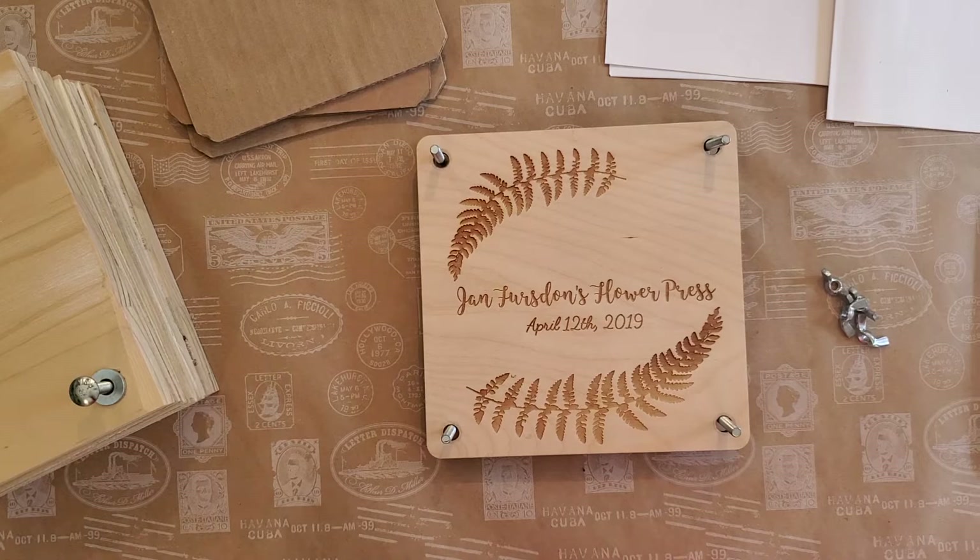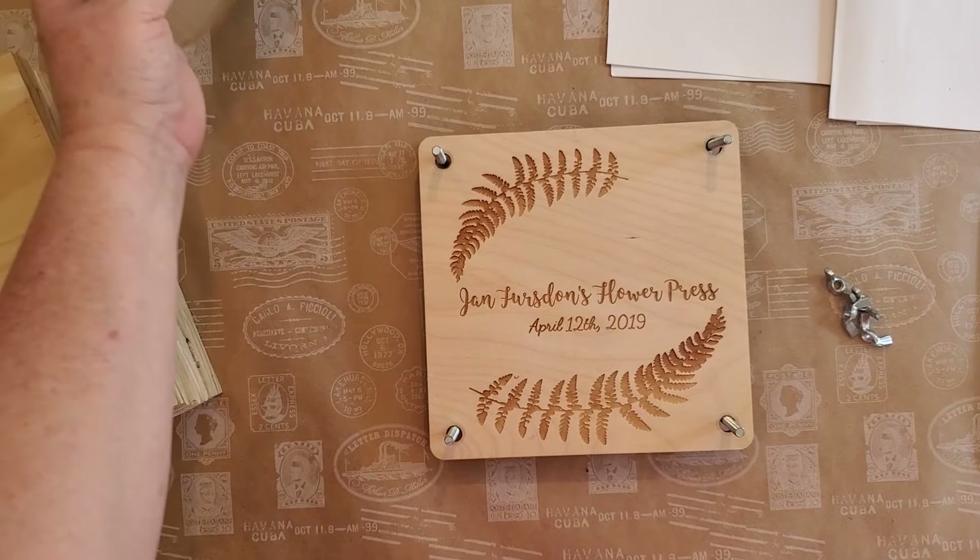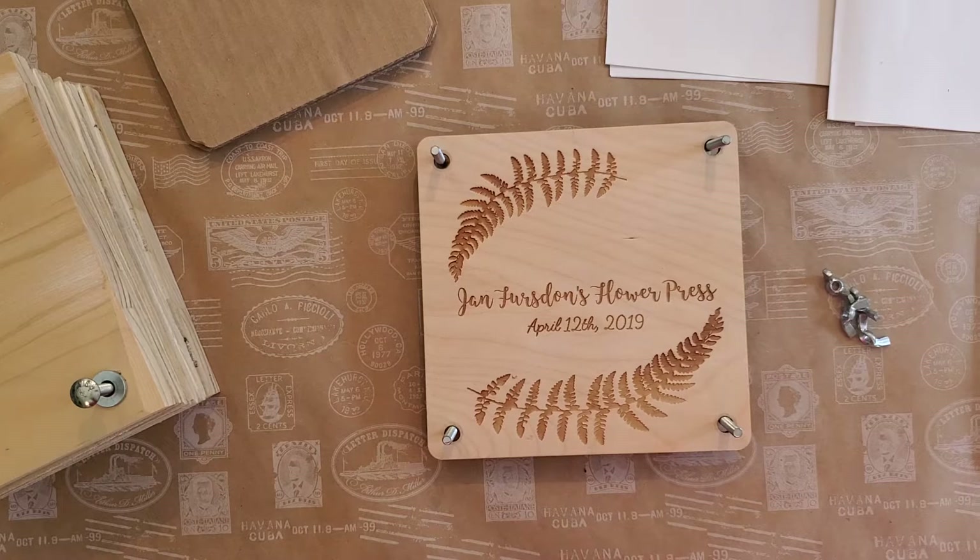Hi everyone, Jan Fursten here from Fursten House. I've had several requests from people asking me to show them how I use my flower presses and how I press my flowers, so I wanted to do just a quick little tutorial on how I do that. There are many different ways of pressing flowers — you can get very elaborate or very simple.